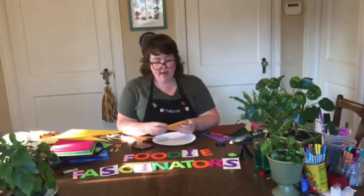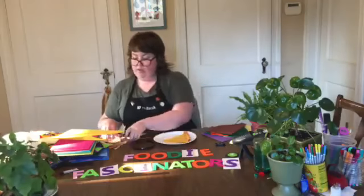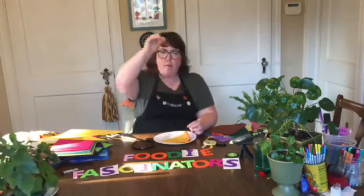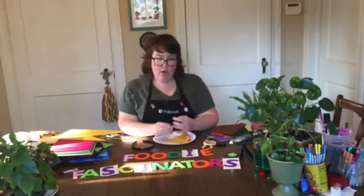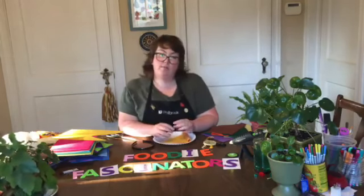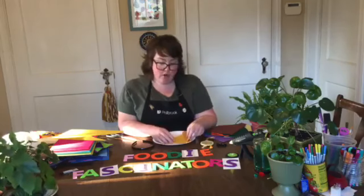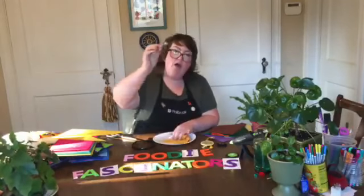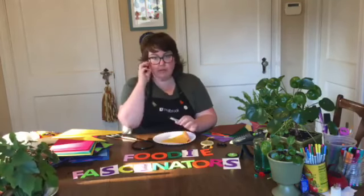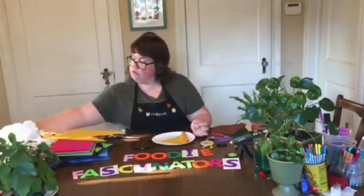There are a couple of ways to attach the layers. You could stitch it — I have some embroidery floss and needles, and you could try the running stitch, which is just up and down through the fabric. Sewing is a great way to build hand-eye coordination, patience, and concentration. You can also glue it with hot glue, E6000 super glue, or tacky glue — something stronger than Elmer's. I'm probably going to use hot glue for this demo.